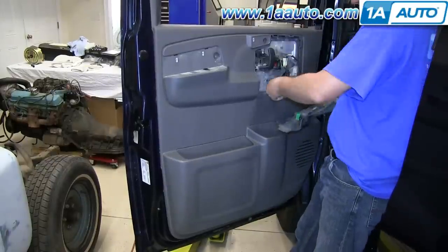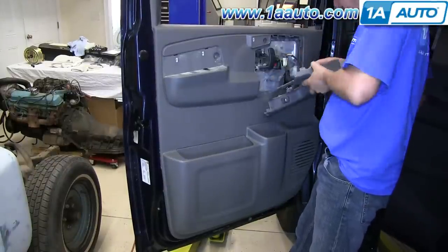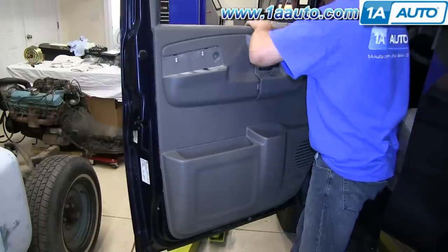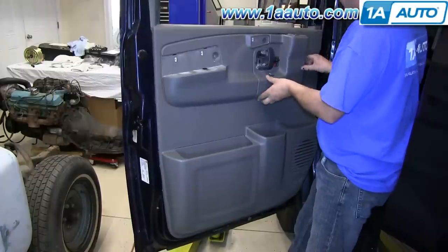Take your accessory panel and make sure you clip all your accessories into place — power door locks, windows, mirror — and then line it up on the door and clip it into place.